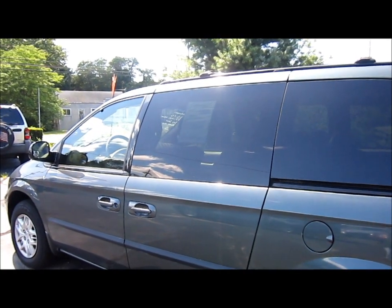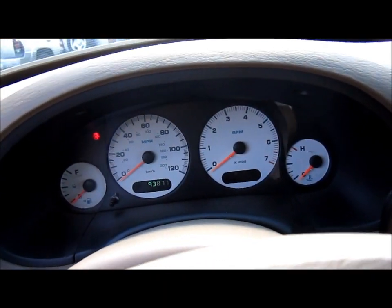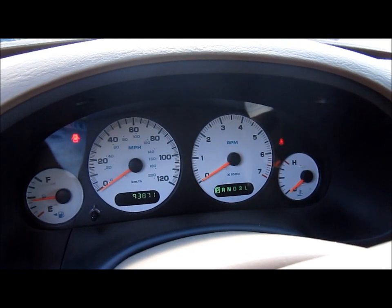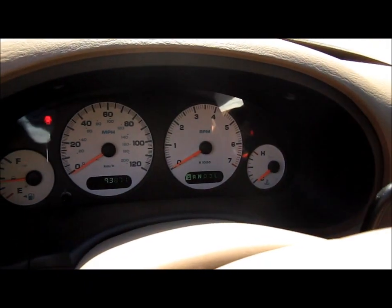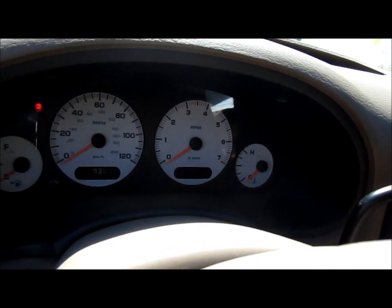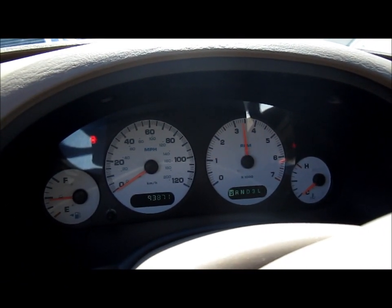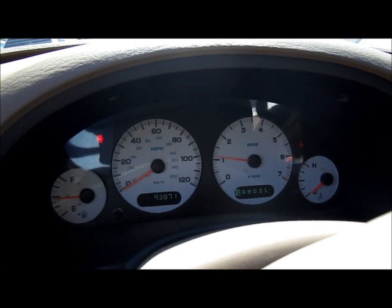2002 Dodge Grand Caravan. Here we go. I'll turn it off.